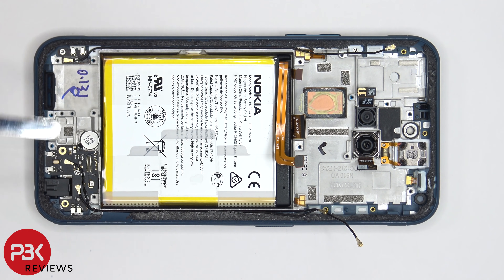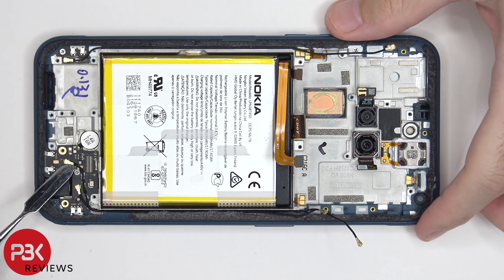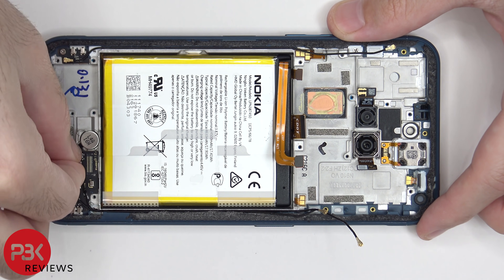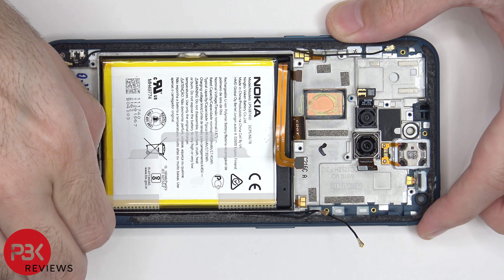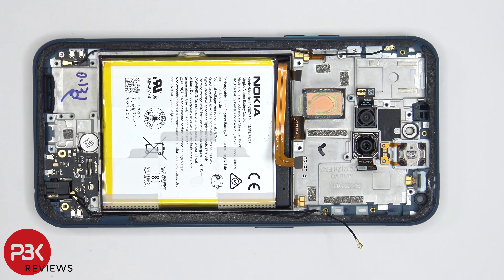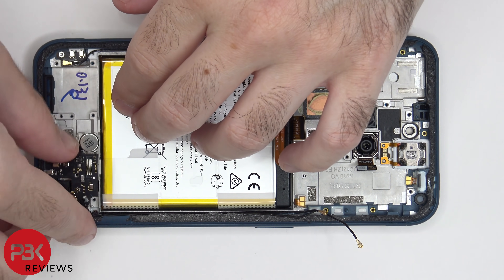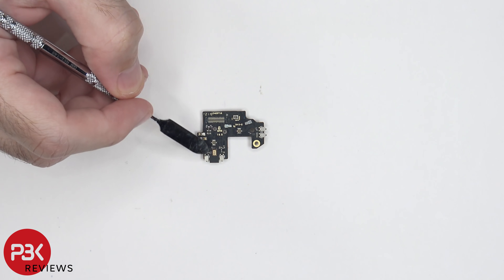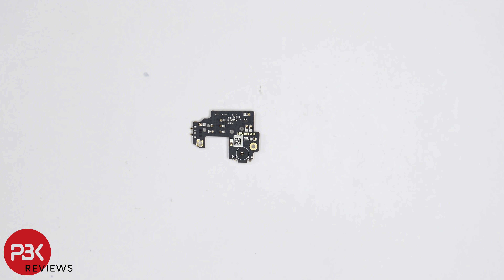Now these two coaxial cables need to be disconnected. There's one Phillips screw holding down the subboard which needs to be removed. Now the subboard can be removed. On this subboard the main microphone is located right over here.